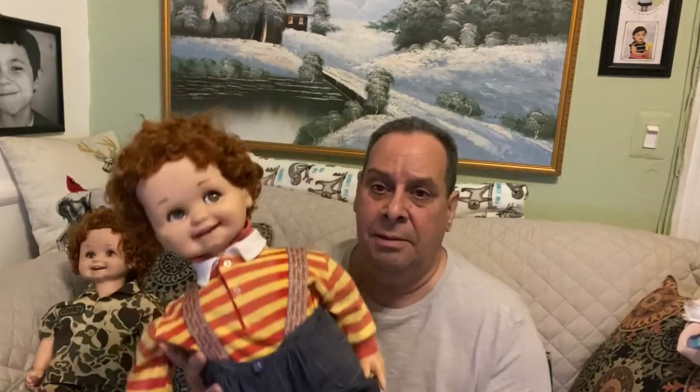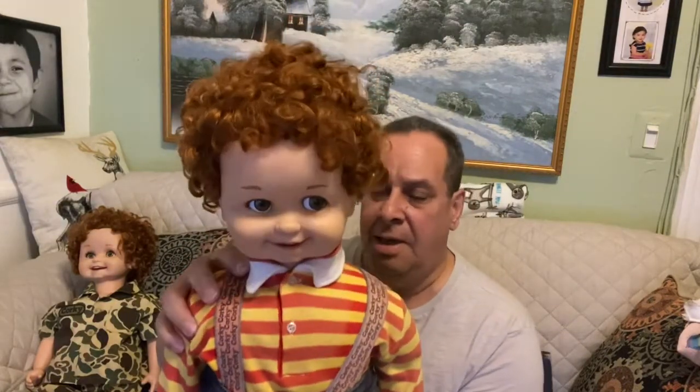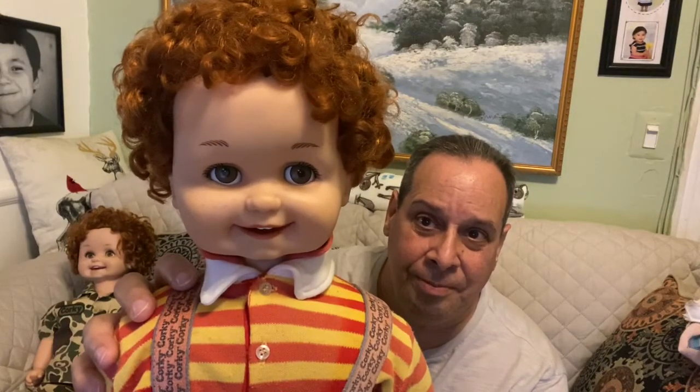This is the first dog I got. His eyes were moving very slow and his mouth wasn't working, so I repaired it by installing new rubber bands that work the mouth and the eyes. This is how he works now.